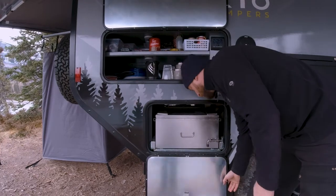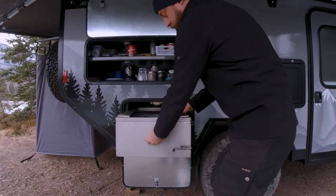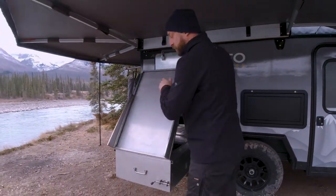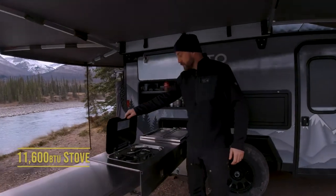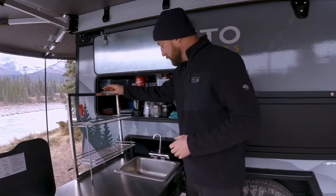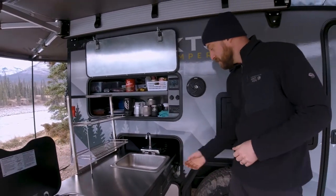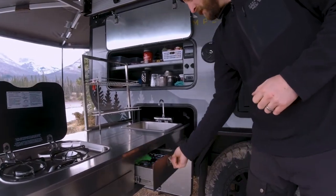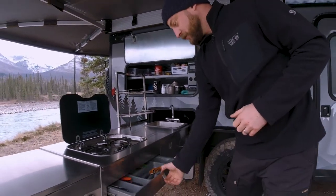Just below the pantry is our slide-out stainless steel kitchen. This comes with a large fold-out countertop, dual burner stove, cold water and hot water on demand, stainless steel storage rack, towel drying rack, spice drawer, and a large cutlery drawer as well.